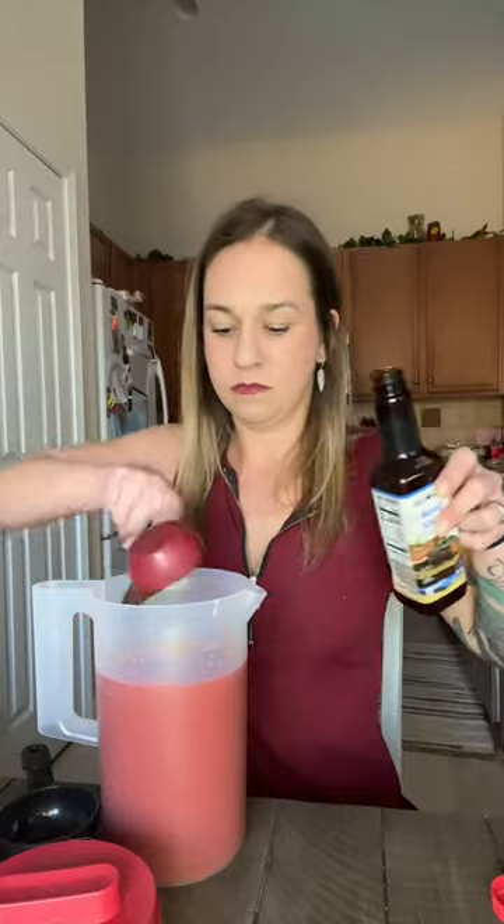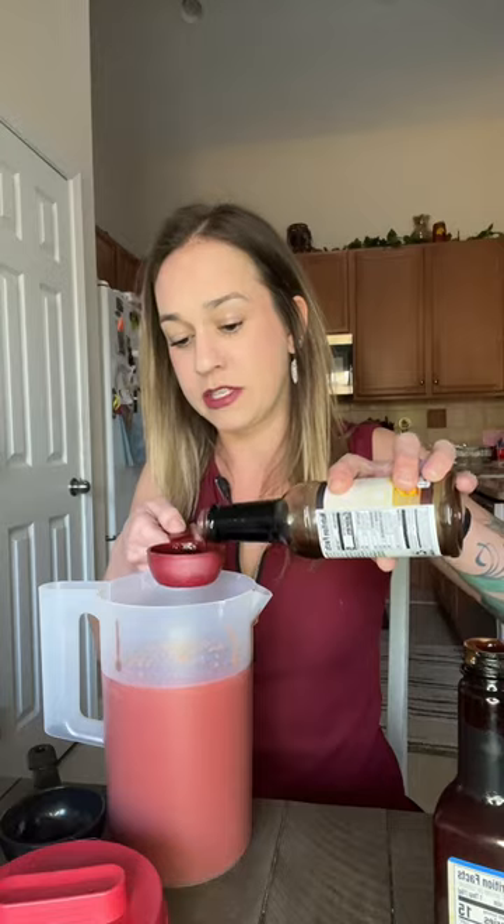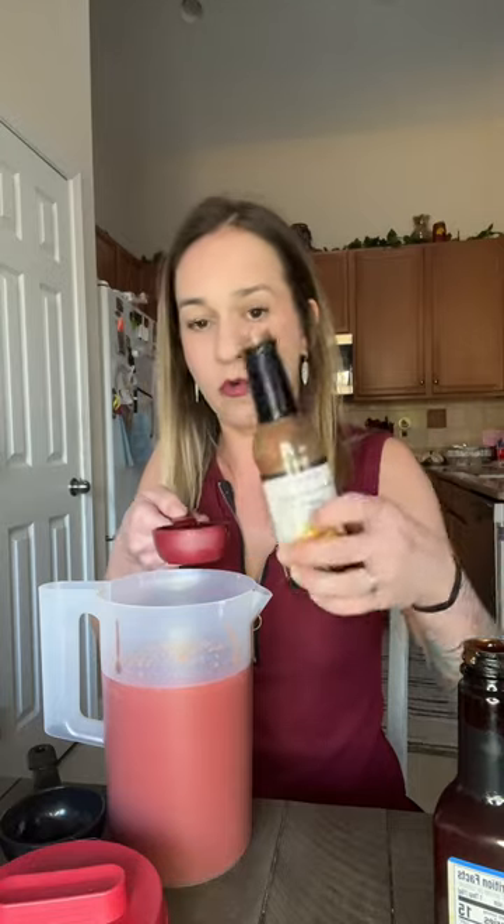I don't usually measure anything, I just pour stuff in there. This pitcher is two quarts, so it's about one and a half quarts of tomato juice that I put in there so far. Quarter cup of steak sauce. I don't even know if these measurements are going to be right, since I've never measured. So we're going to do a quarter cup also of Worcestershire.